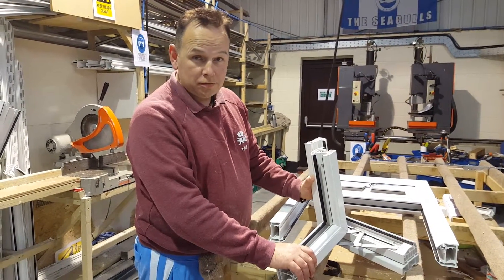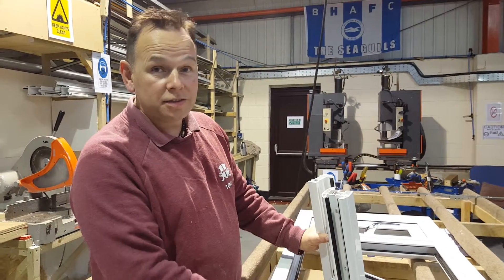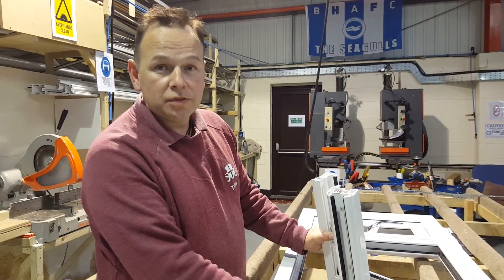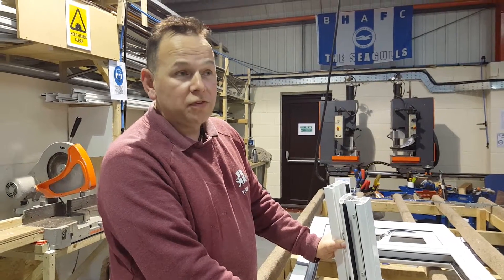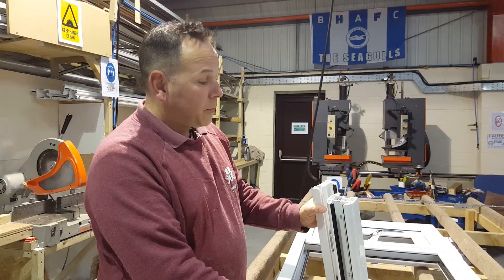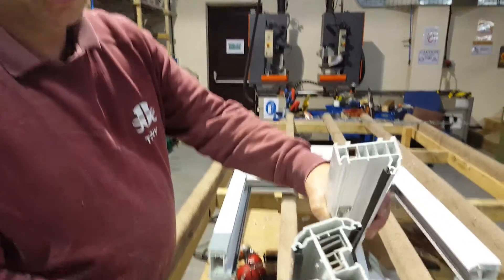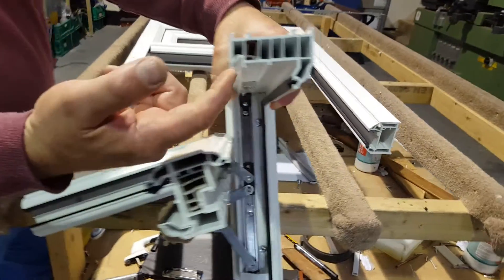Look at our window — this is all set up, all done. This is our standard window. Our windows are proven to be fully reinforced because we follow the guidelines of all the manufacturers and they're tested. Our windows are multi-chambered — the reason they're multi-chambered is if you're going to fasten through something, it reinforces it.